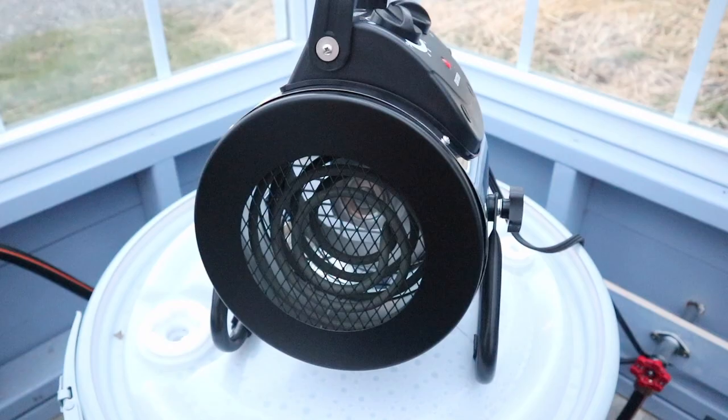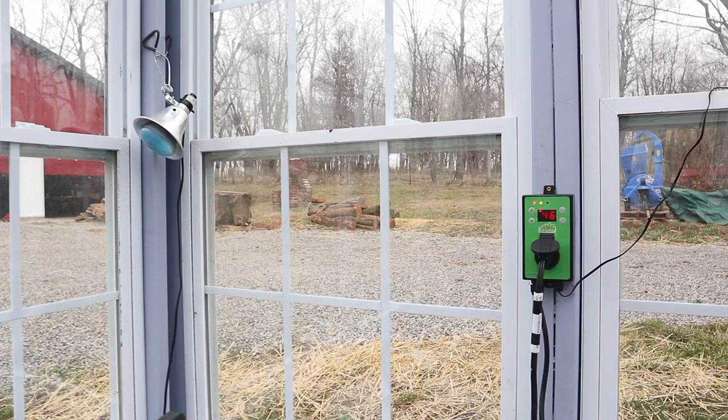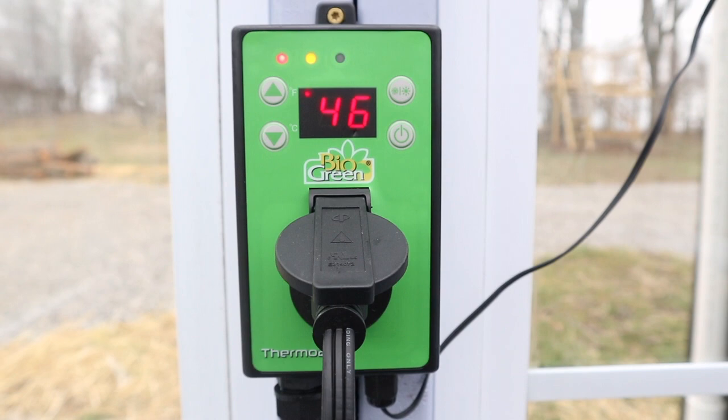The heater just kicked on. It's now 45 minutes later — you can see it's still overcast, so no help from the sun warming the greenhouse. It's a couple degrees warmer outside, up to around 38, and it has warmed up nicely in here to 46 degrees.